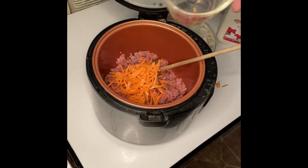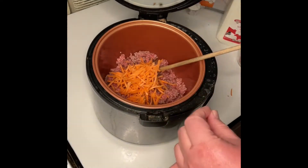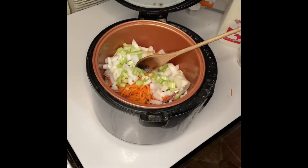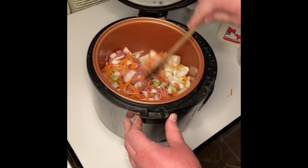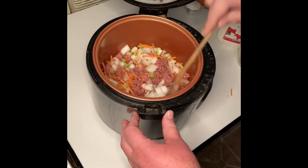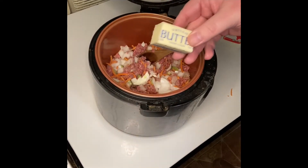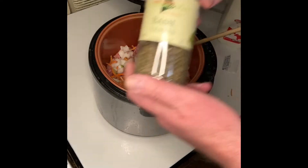Next, add the shredded carrots, chopped onion, and chopped celery stalk to your pot and stir well. Then add the butter, basil, and flour to your pot and stir well.